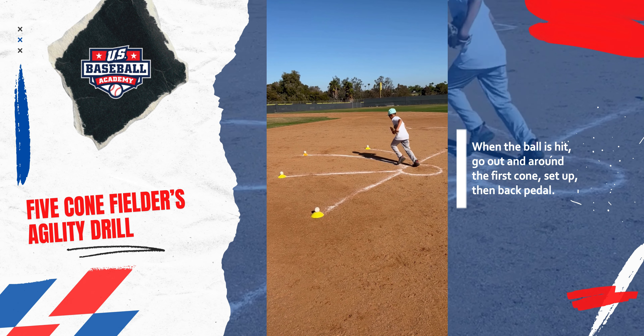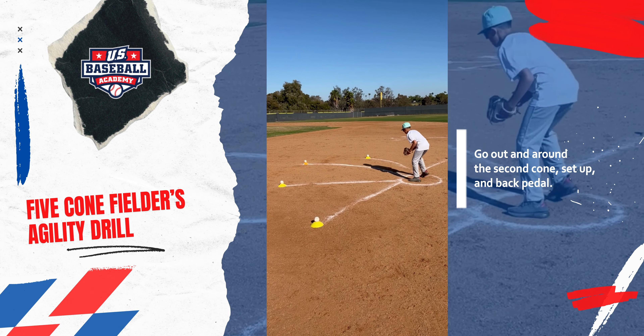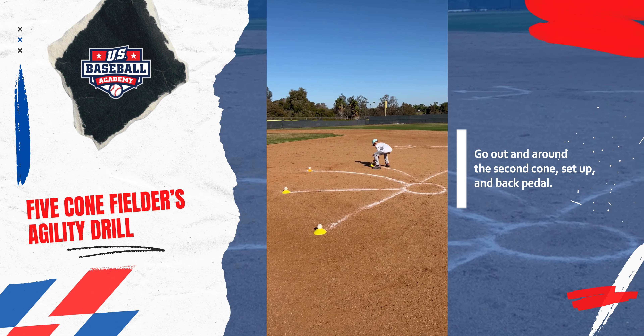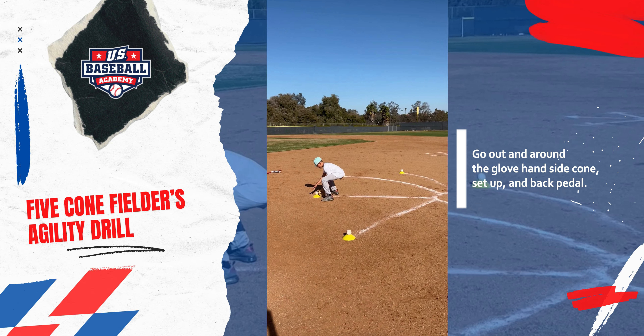Ball is hit, we go out and around the first cone, set up, and then we backpedal. Out and around the second cone, set up and backpedal. Out and around the glove hand side cone, set up and backpedal.